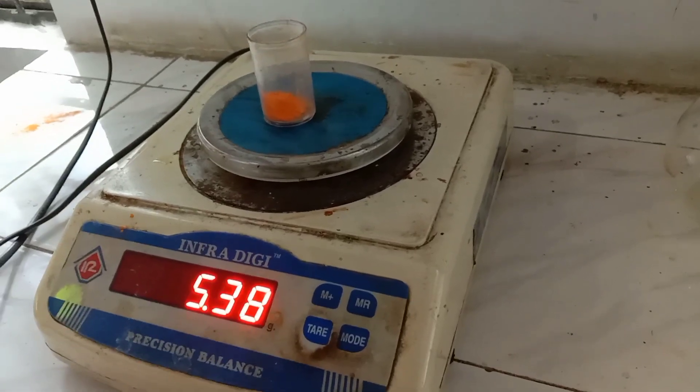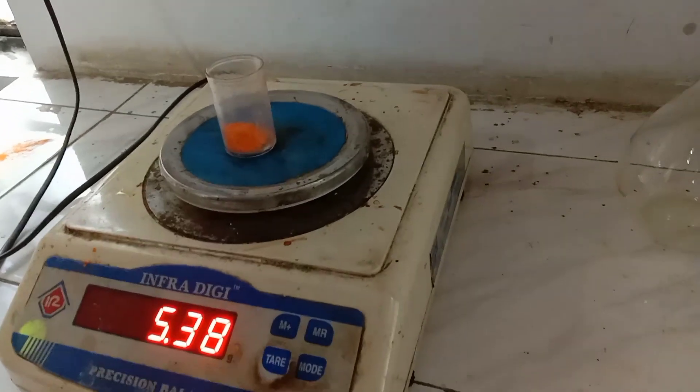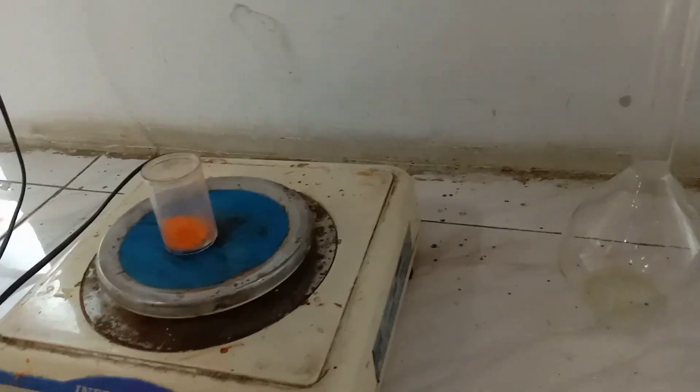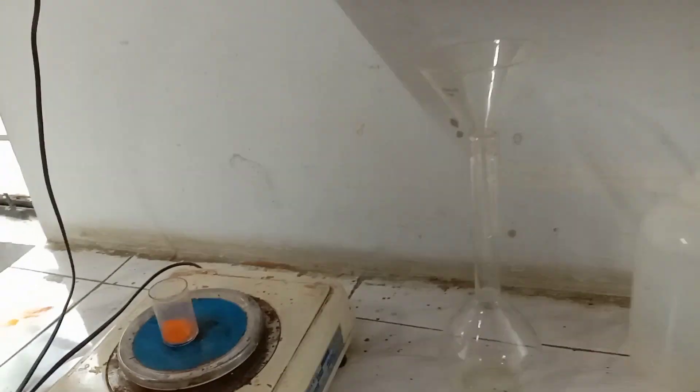W2, weight of the bottle plus substance: 5.38 grams. After weighing the substance, we transfer it into a volumetric flask — a 250 ml volumetric flask.